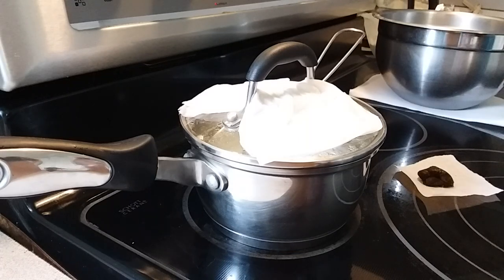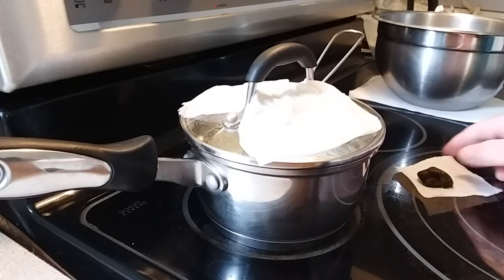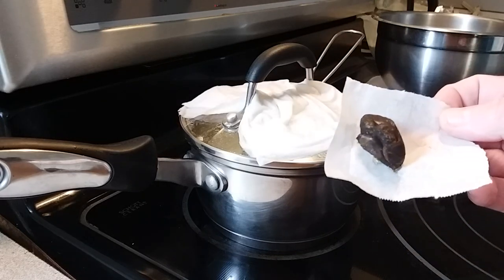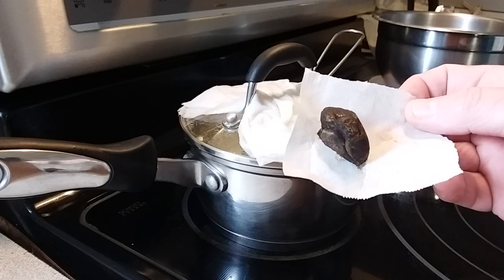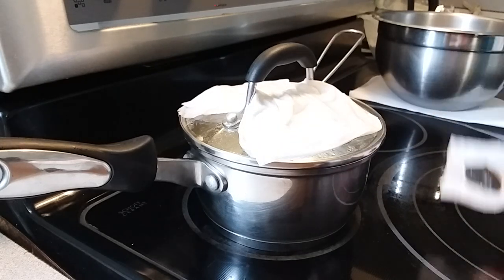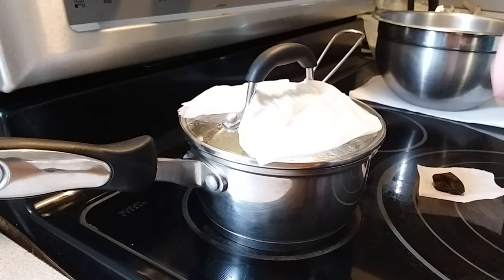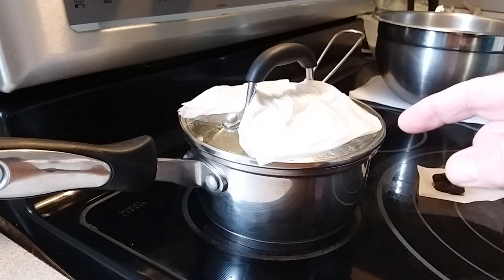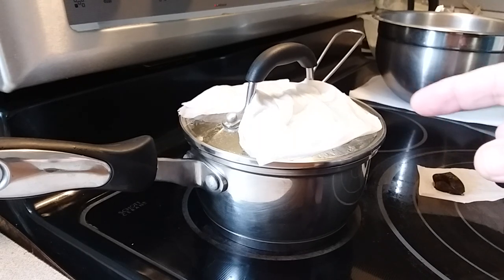Here we are, live from Stone Tech Labs to bring you a few tips on how to make rosin butter. Today we're going to start with six grams of rosin just pressed. In the pot here we have one and a quarter cups of butter preheated to 200 degrees Fahrenheit.